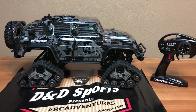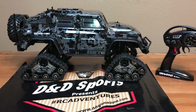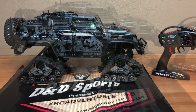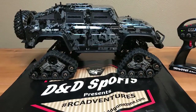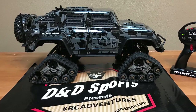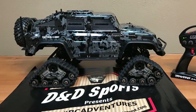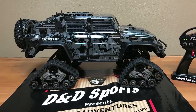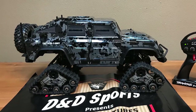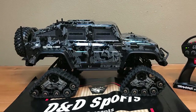After making minor adjustments to the body posts, the TRX4 Defender with tracks is complete. I hope you enjoyed this quick video on how to turn your TRX4 Defender into a TRX4 Tactical with tracks. If you liked the video give it a thumbs up, and if you're new to the channel click that subscribe button and turn on the notification bell so you get notified anytime we release a new video here at D&D Sports. Thanks for watching!